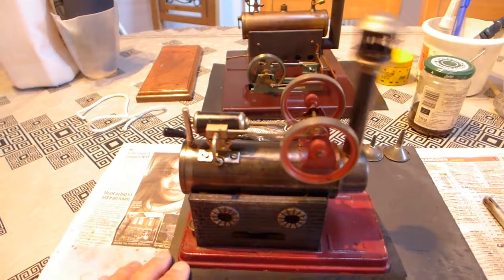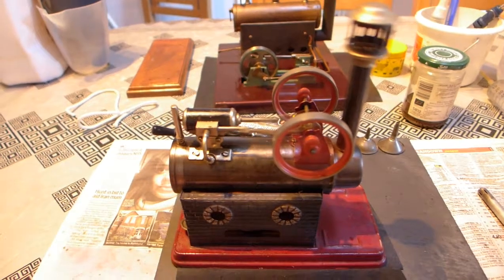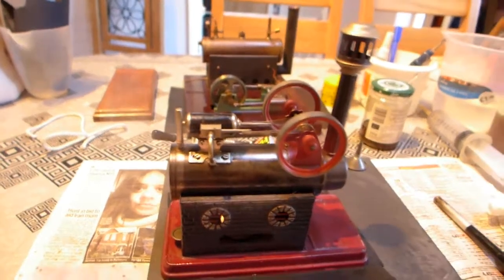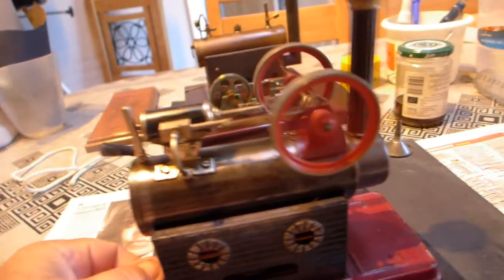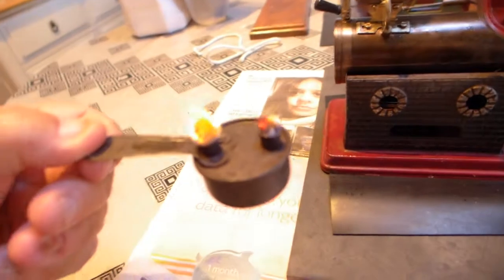A little bit of water coming out from the valve there - don't worry about that too much. What a date - this is probably about 1920s I think. We're running out of meths - oh yeah, look at that, nearly gone.